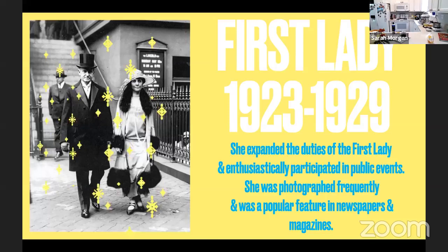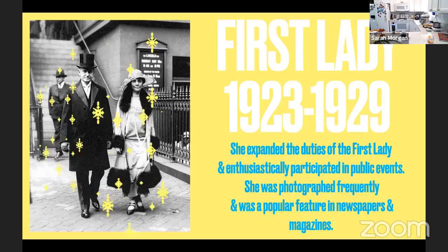She participated in many public events such as planting trees, hosting garden parties, accepting May Day baskets, and continuing the tradition started by Edith Wilson and Florence Harding of being honorary president of the Girl Scouts. She also had the honor of pressing the ceremonial button at the 1925 World's Fair, was photographed often participating in these activities, and was extremely popular with the public. Another highlight of her time as First Lady was in January 1928 when she became only the third First Lady to travel outside the United States during her incumbency, when she went to Cuba.